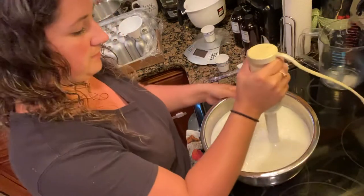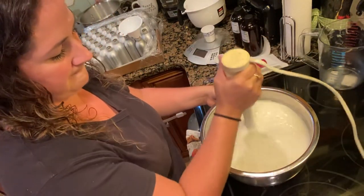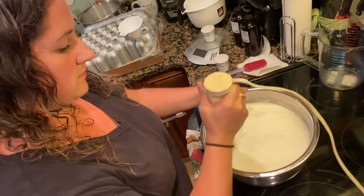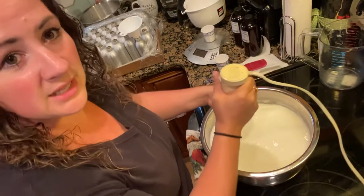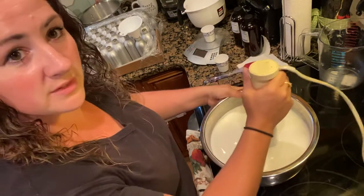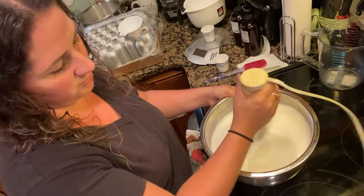So I'm going to use my stick blender now and mix this up a bit. You don't want to let it get too thick because we still have to mix in our preservative and our scent. So we're just blending it enough to smooth it out here.